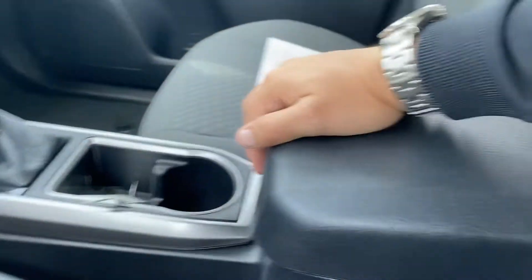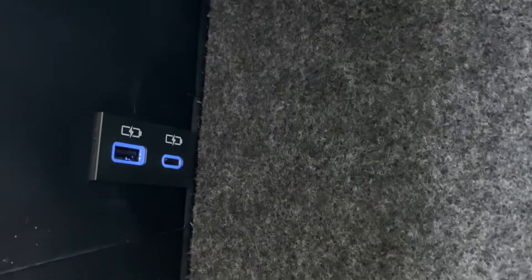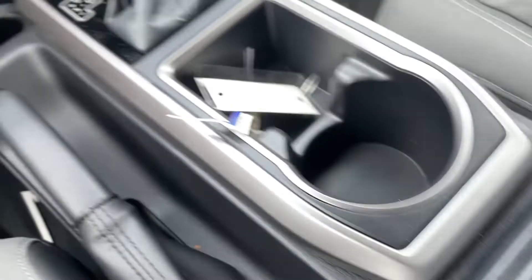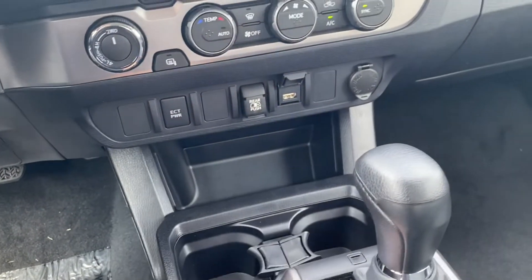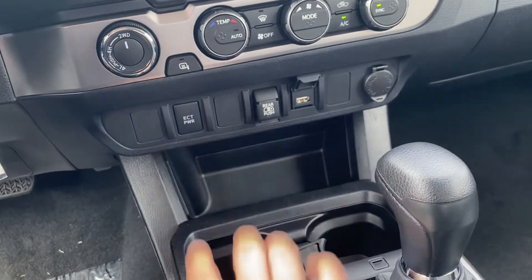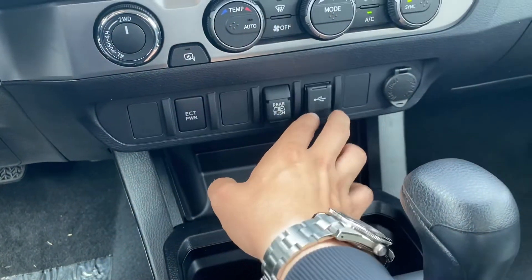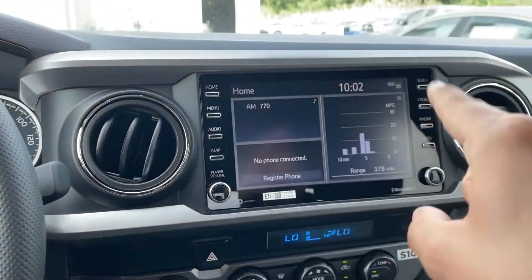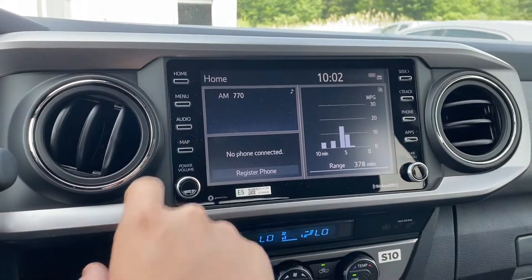Down to the center console — when I open this up there's a little carpet and two glowing USB plugs. For Apple CarPlay I use this plug, and for Android Auto you plug into this one; your phone will prompt you and show you some apps right on the screen. You can use your favorite navigation and just push the map button to see it.